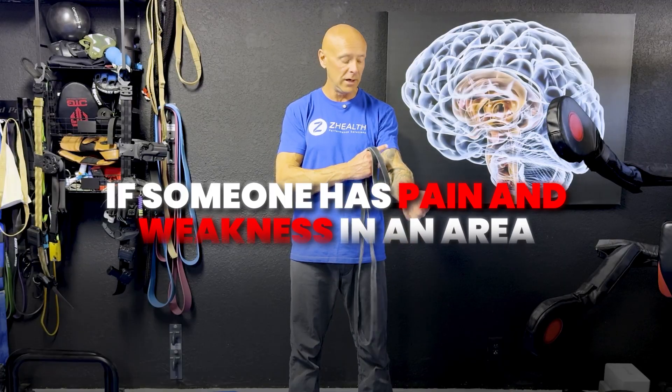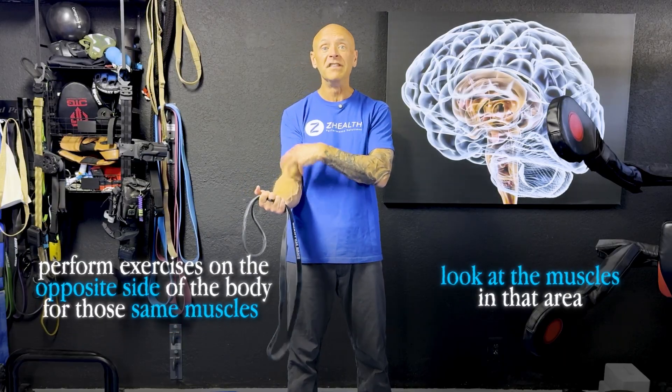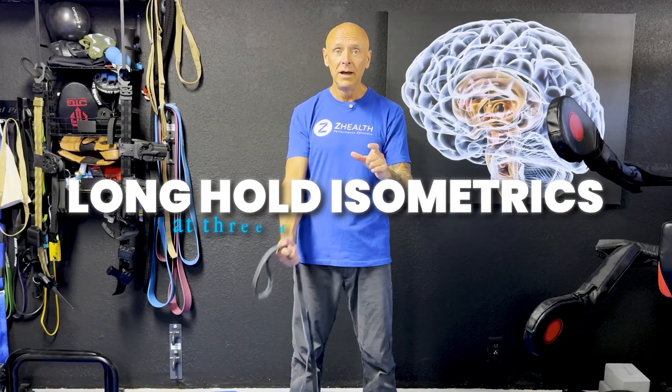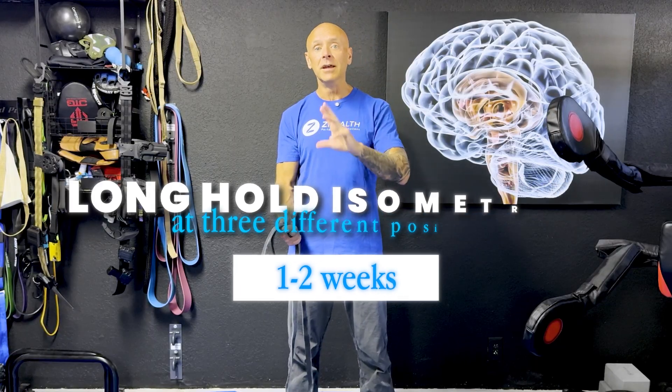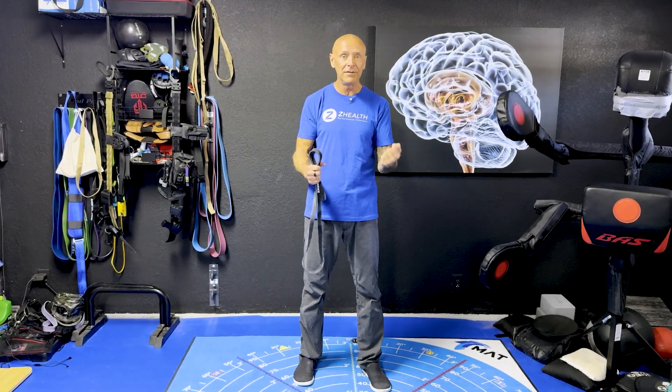Here are the basics: if someone has pain and weakness in an area, look at the muscles in that area and perform exercises on the opposite side of the body for those same muscles. If they have pain, prioritize long-hold isometrics at three different positions — multi-angle — for one to two weeks. As pain decreases and range of motion improves, switch over to eccentrics and concentrics. Doing this can take rehab that previously required three months and significantly reduce that timeline, because you're getting them out of pain faster and maintaining strength while never working the injured side.